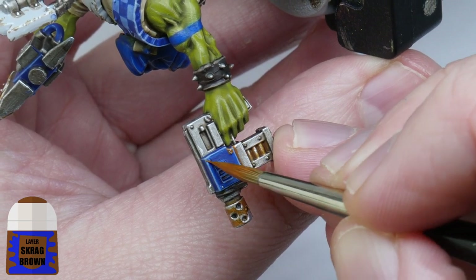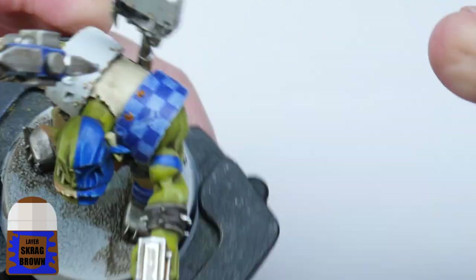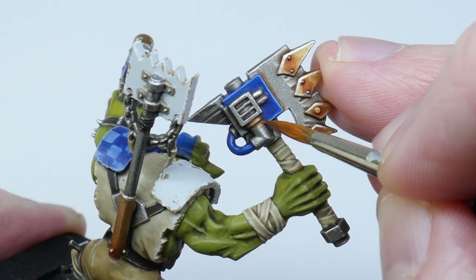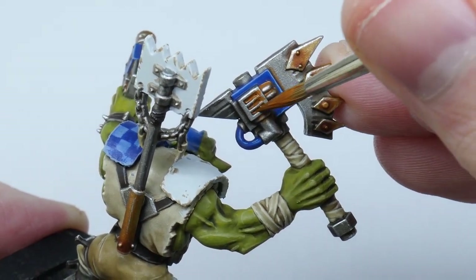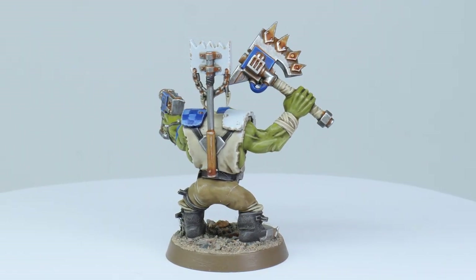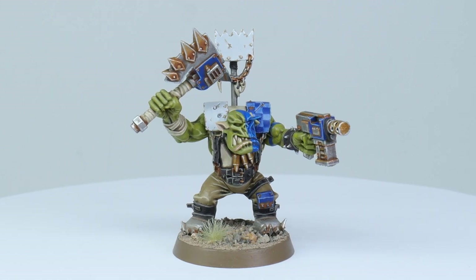Finally, I really like to go around all the metals and panels using thinned-down Skrag Brown, painting this into all the recesses and around any rivets and other details. Don't do this to any of the white panels or decorative gold though. The orc is now finished and I really hope you can go away and paint some Death Skulls orcs of your own using some of the things I've shown you in this video.